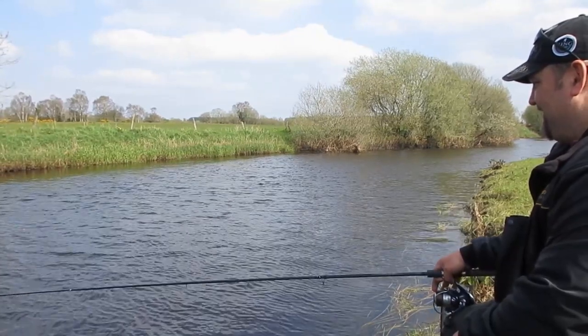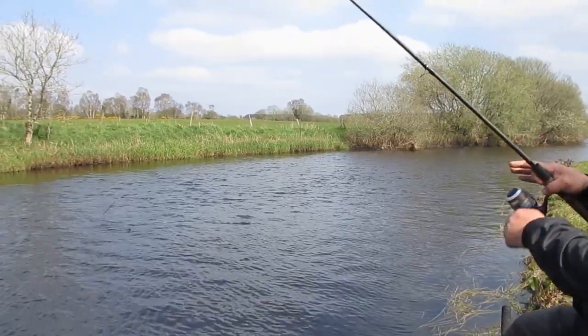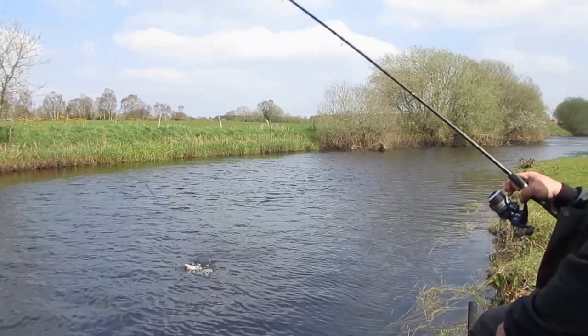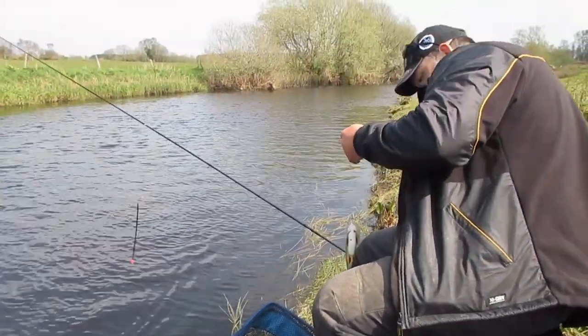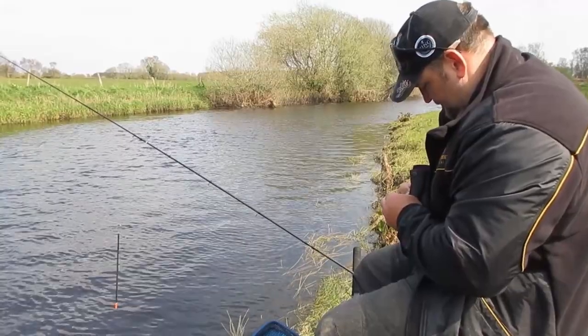Having a go on the waggler setup now. There's the fish. It's important, when you catch your fish, to unhook them quickly and gently, with wet hands, and place in the keep net or release, keeping the fish out of the water for as little time as possible.